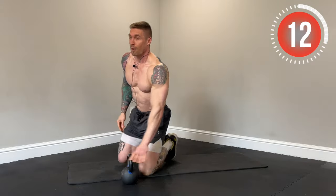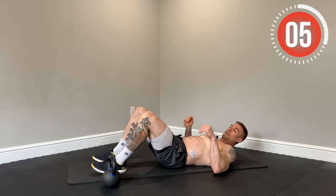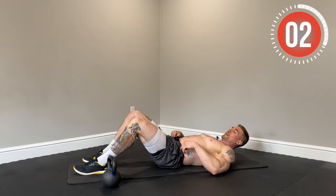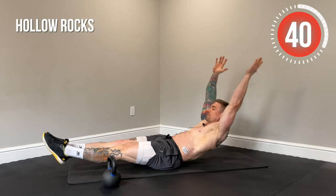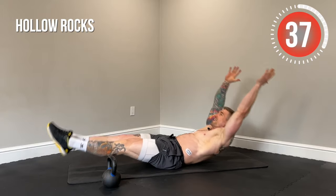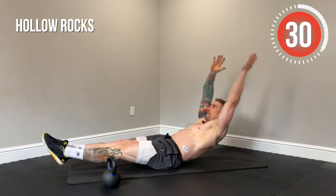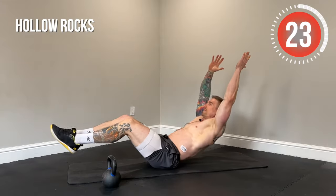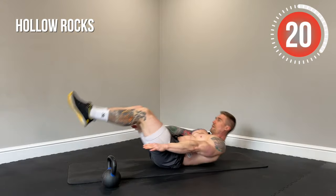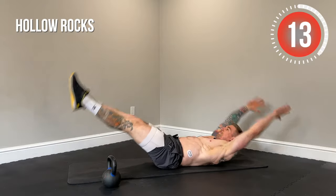Next up, hollow rocks. We're going to be on our backs in the hollow body position, just rocking. Ideally toes are pointed, quads are flexed, rocking like so. We don't want to rock so far that our feet touch the ground or rock all the way back — find that middle ground. To modify, start with arms overhead and knees bent. If that's still too challenging, bring your arms to your sides.